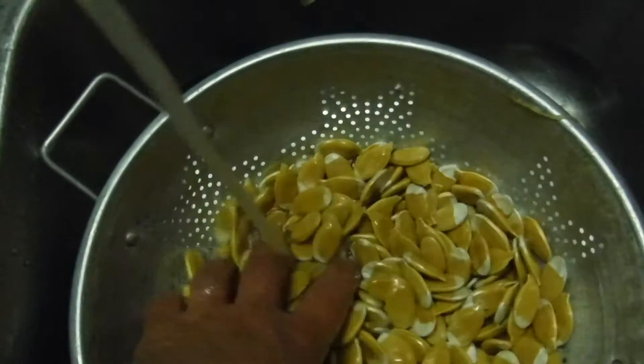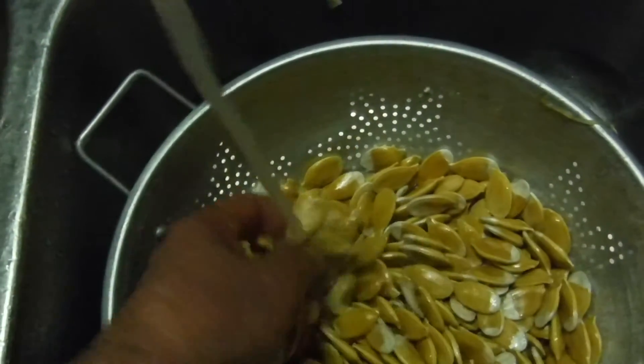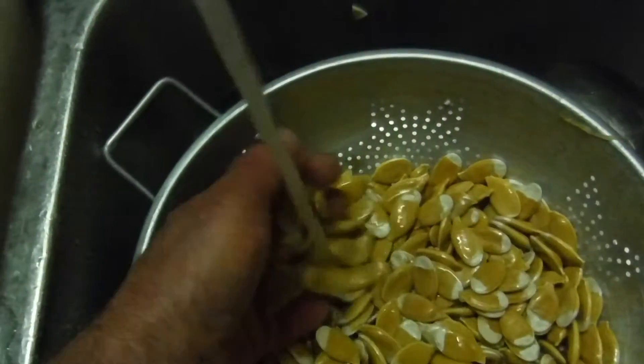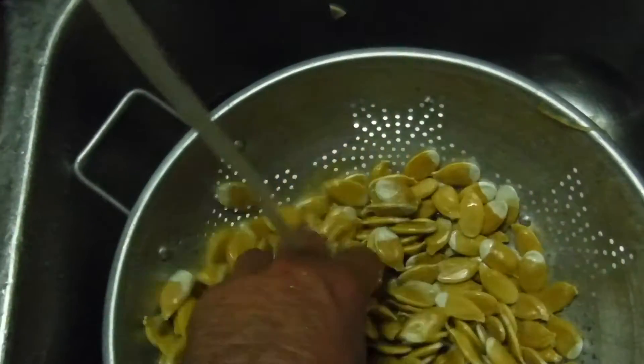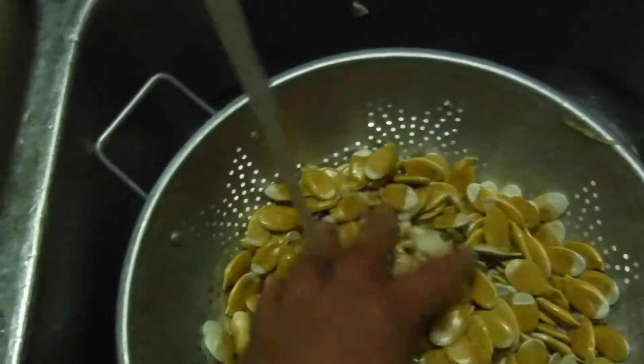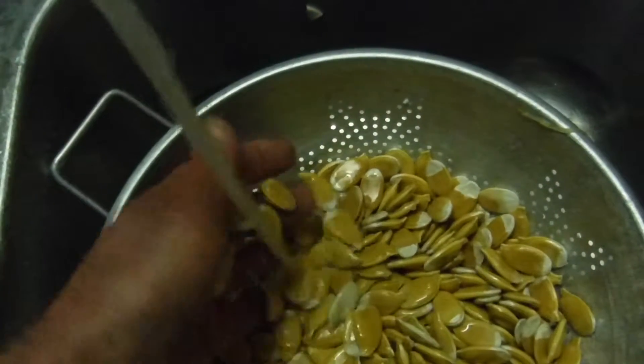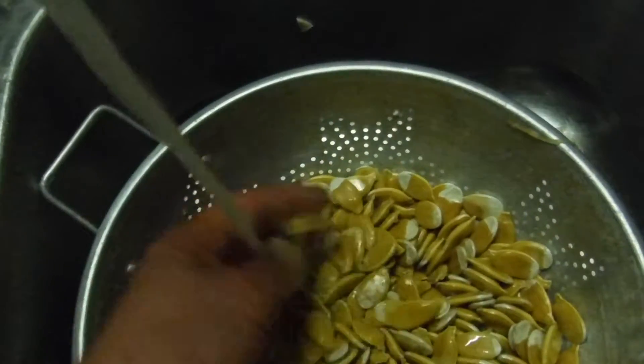Then I'll dry them out for like 3 weeks. After about 3 to 4 weeks, you can take them and put them in a paper bag and put them on a shelf in the basement, or put them in a jar if you feel better about a jar. Put them in an airtight container, or throw them in the freezer for long-term storage. They'll keep for 30 years in the freezer.